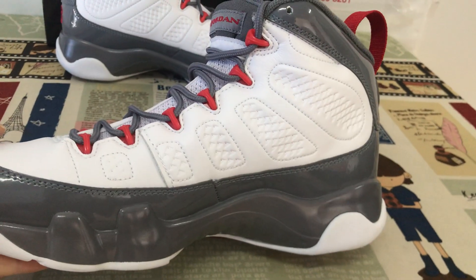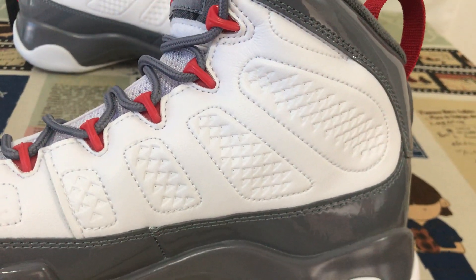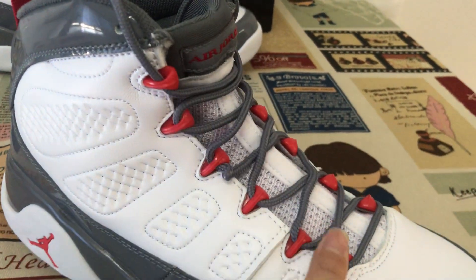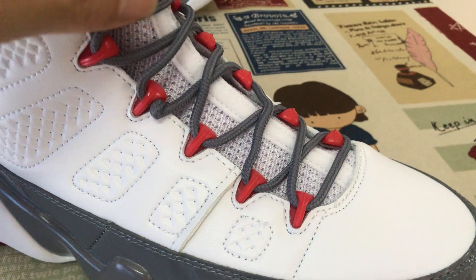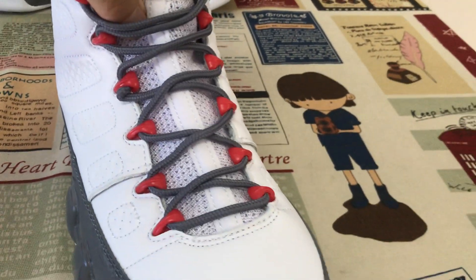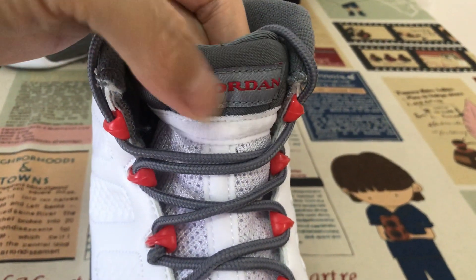Here's the inside view, with the embossed and stitching design on the upper. The shoe comes with the red eyelet, and the tongue is a matching material. Here's the tongue label.